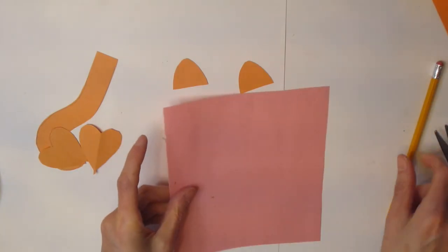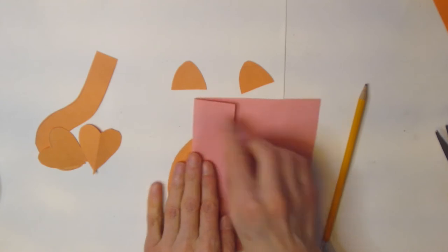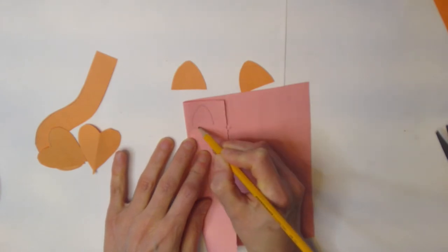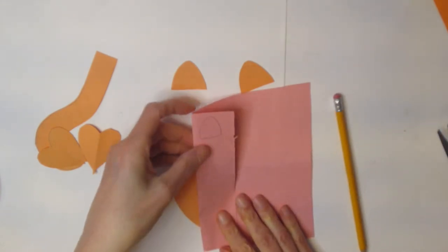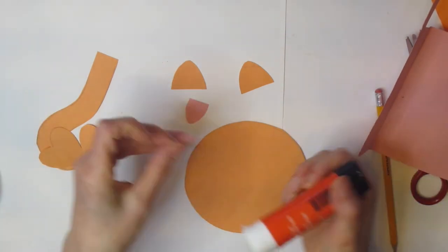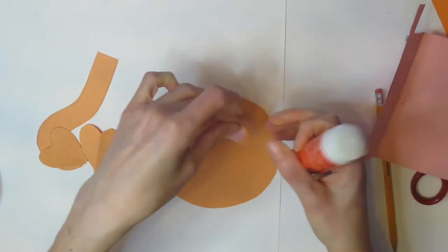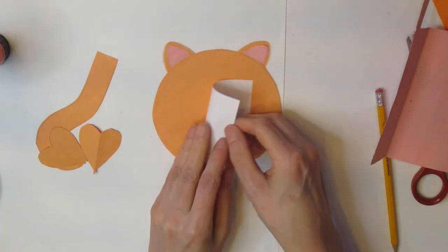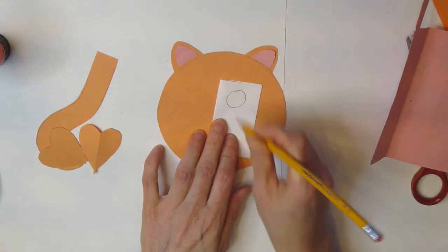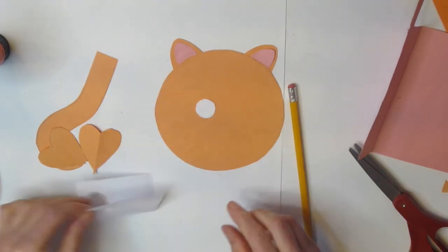Grab your pink piece of paper to create the inside of your ear. Fold it over, take your pencil, start at the bottom, loop a little to the right and back again — like a rounded triangle. Cut that out and it should fit nicely on the inside of your ear; if it doesn't, just trim it. Put a little glue at the bottom and slip it behind your circle so your ears are ready. Then grab your white piece of paper, fold it over, draw a circle, and cut it out. Because you folded your page you'll end up with two congruent eyes.